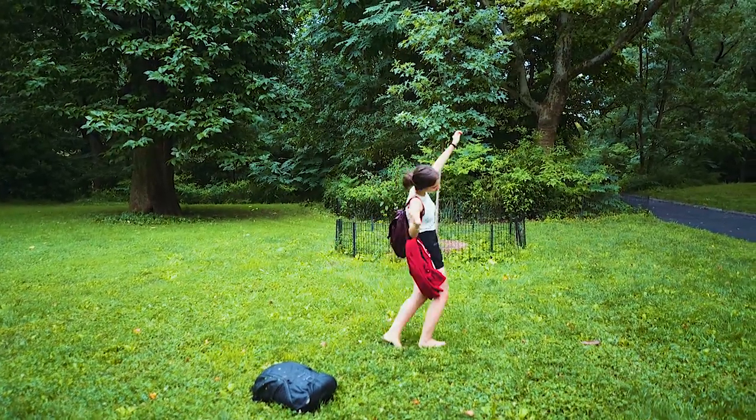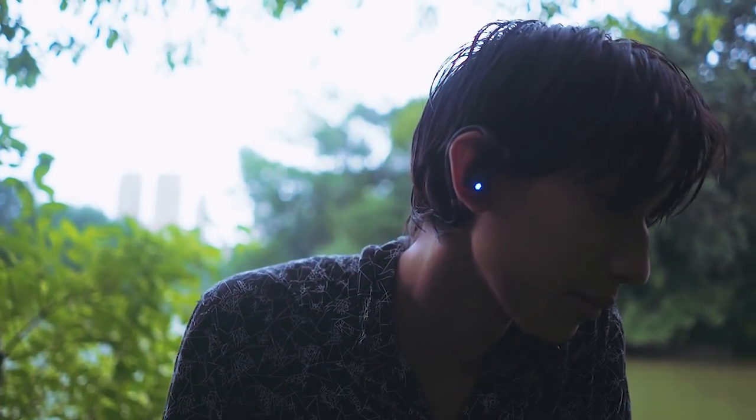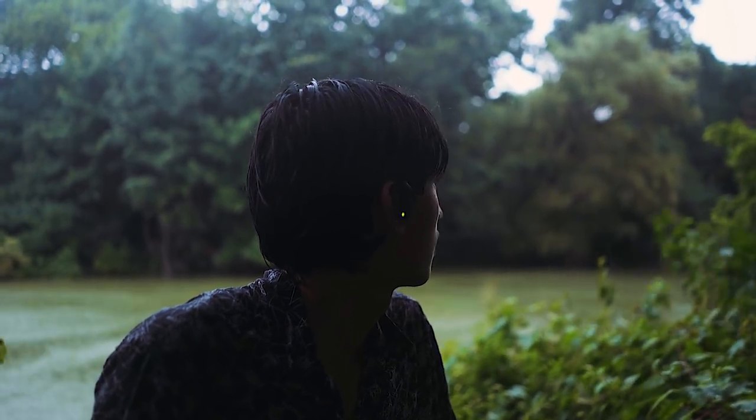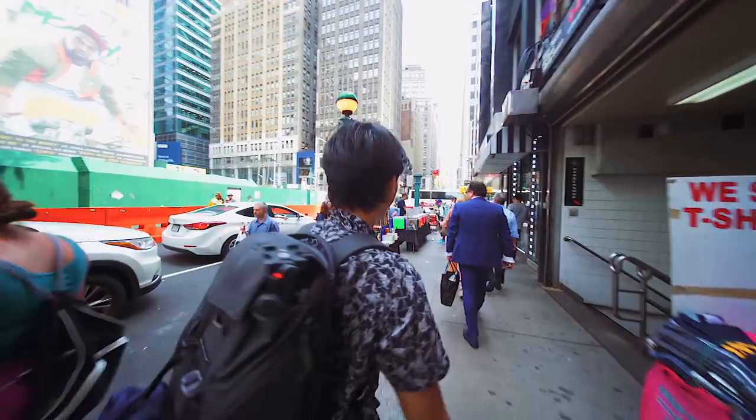My camera girl, Renee, really seemed to enjoy them. I understand this test is literally a walk in the park for headphones like these, so I decided to do something a little more extreme.